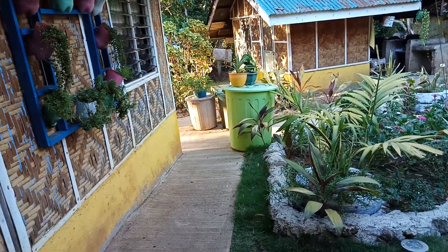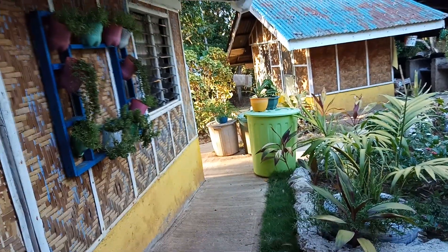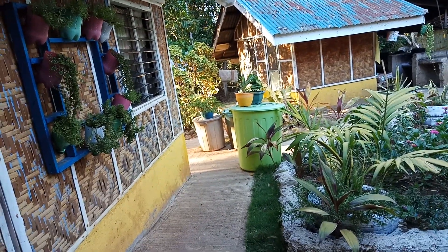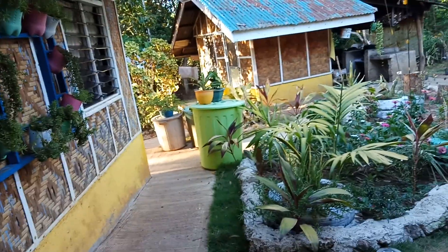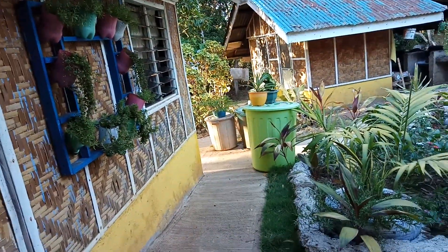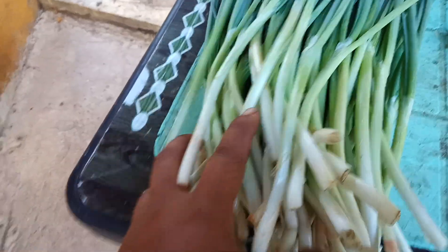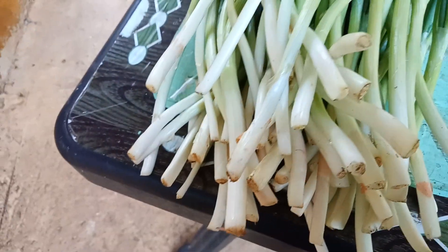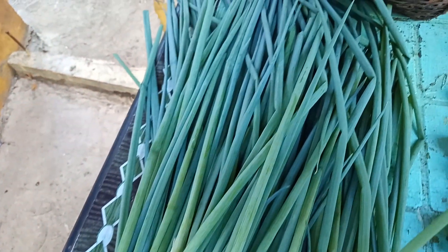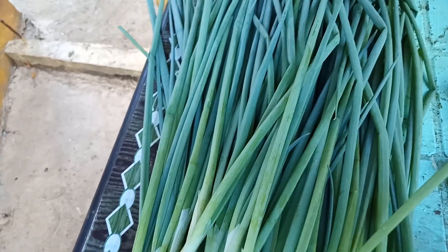Hello everyone, good afternoon. It is March 25 here and it's 5 o'clock in the afternoon. My job this afternoon guys is peeling the onion again so I can put this in the ref and use it for cooking.